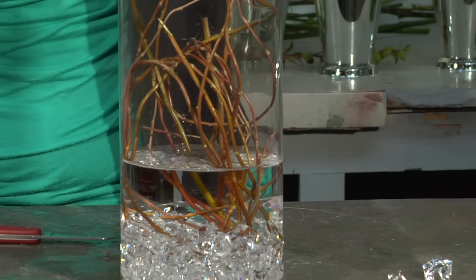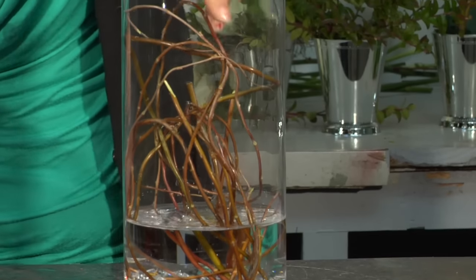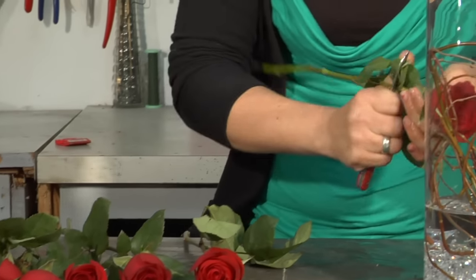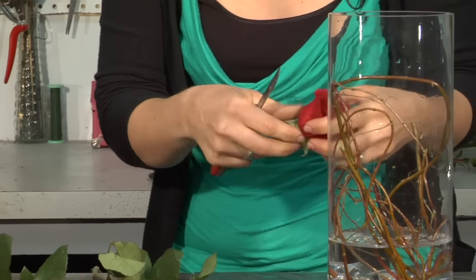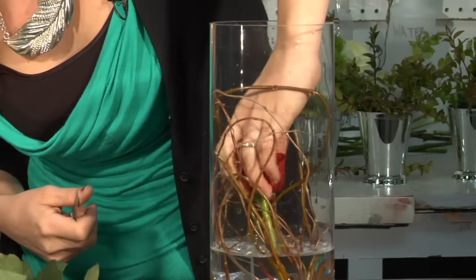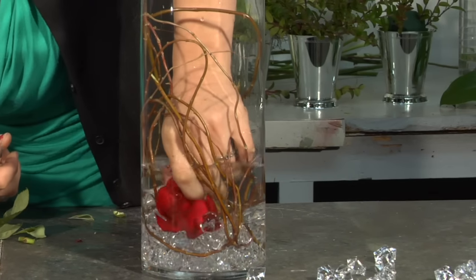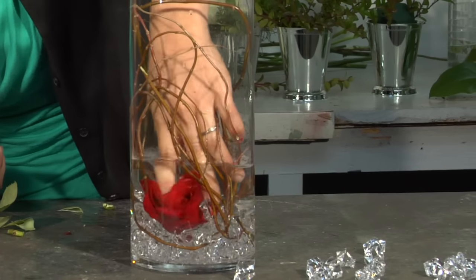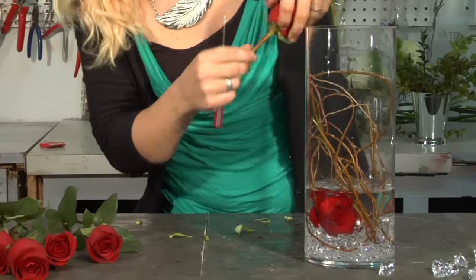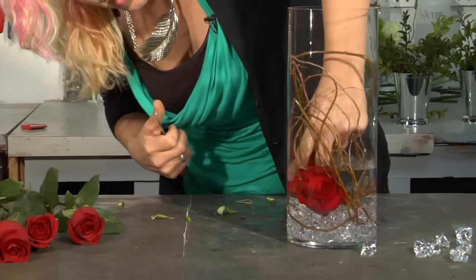Once we've got our curly willow down in there in a nice position to help hold your flowers in place, we're going to start by adding just a few roses. I prefer to use the most open ones at the base. We're going to cut those stems really short and remove any greenery that is going to be in the water. You may need to cut and re-cut — check to ensure you're getting the proper length on your roses. Give them a little shift to help break out some of those air bubbles between the petals. We're just going to make an all-around placement of these heads to cover the base of this arrangement.